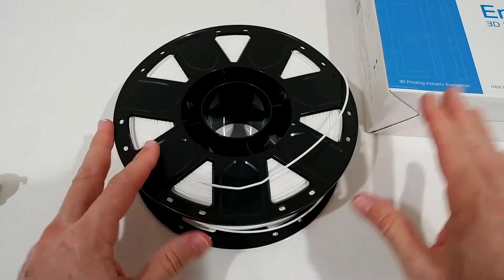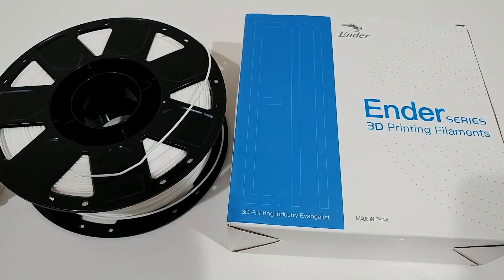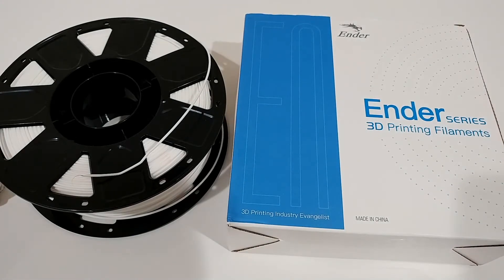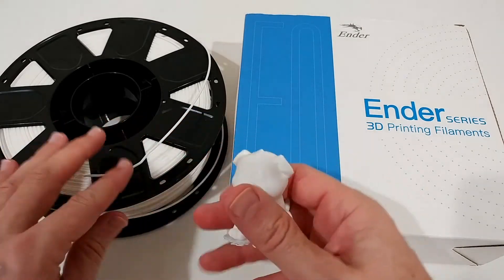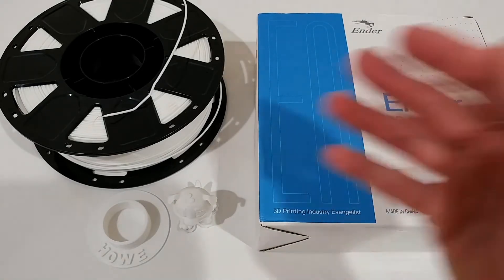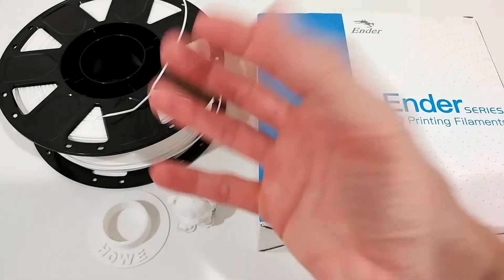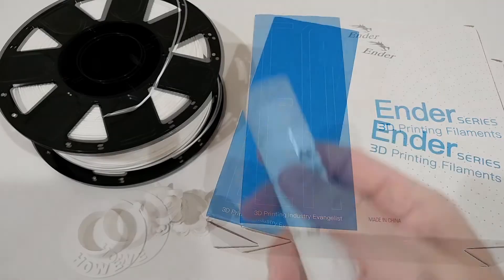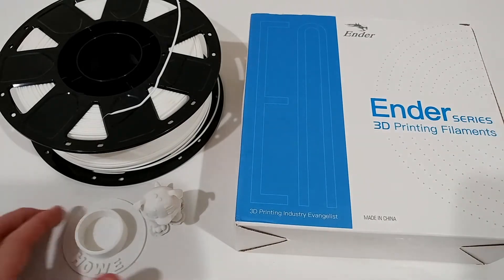In the future this will definitely be my preferred brand — it provided me the best experience overall. Now for the whole story: usually I use a glue stick on top of the glass bed, which normally works pretty well. Before printing these two models, I wanted solid results without interference, so I put an extra layer of glue on top of the old layer — and that was definitely a bad idea.